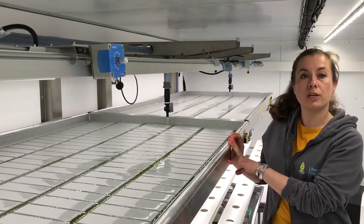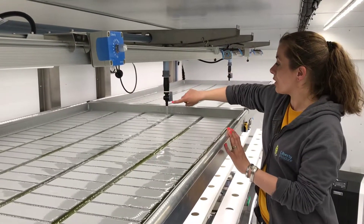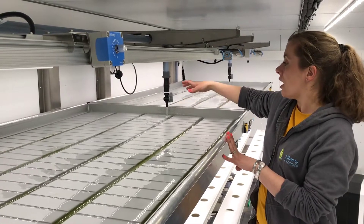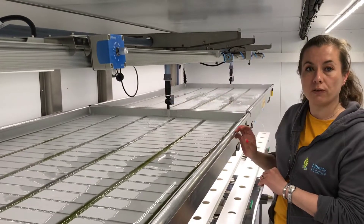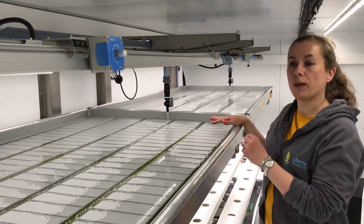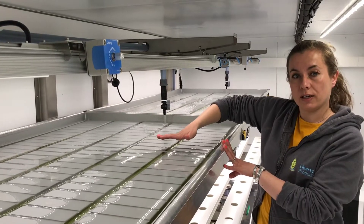This system here is called an ebb and flood system. Normally you would have plants sitting in trays here. The water comes out and floods the roots of the plants with nutrient solution for several minutes. After that it cuts off and the plants are left to dry out for a while. This happens several times a day and replicates areas where plants get flooded frequently — their roots soaking wet and then going through a period of drying out.